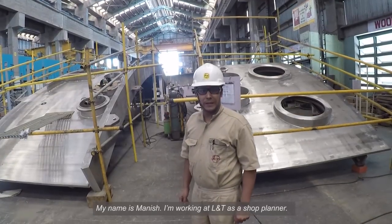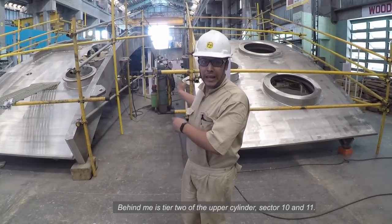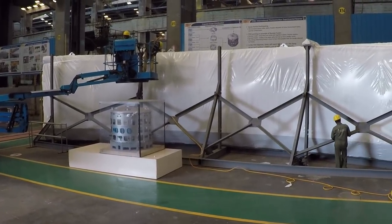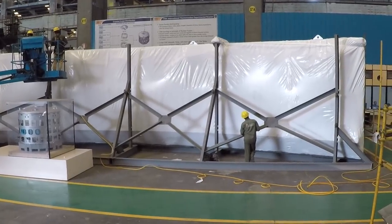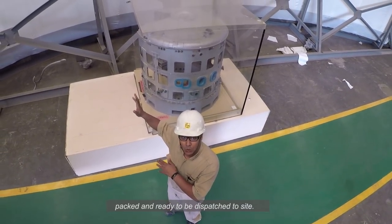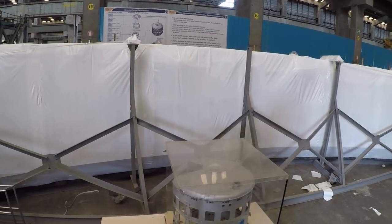My name is Manish, I am working in L&D as a shop planner. This is upper cylinder tier 2, sectors 10 and 11. It is tapped and ready to dispatch to site. It is a 60-degree sensor; vacuum packing is completed and ready for final inspection before dispatch.